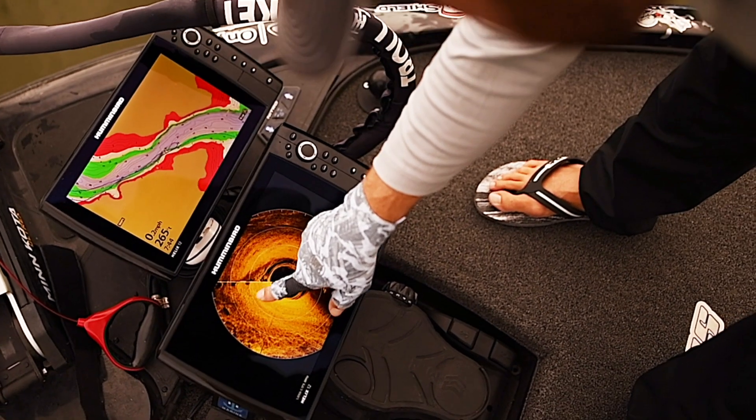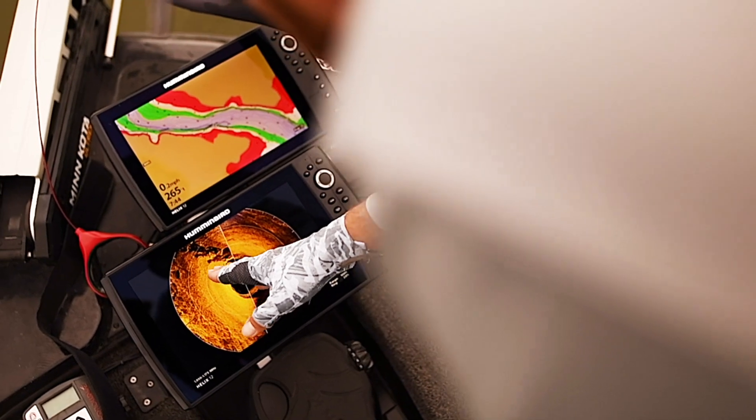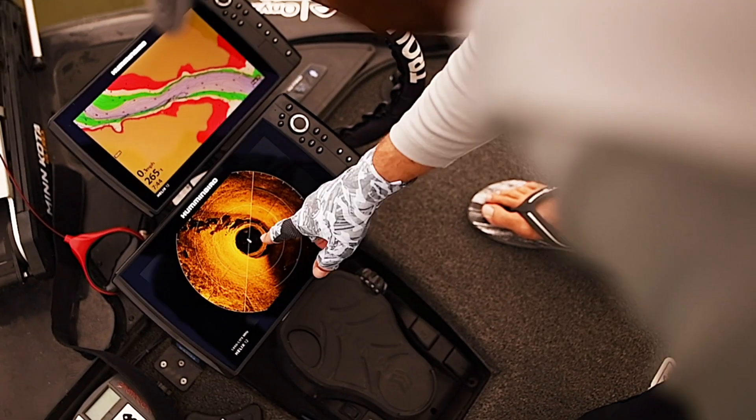gravelly type stuff going right out to this really big chunk rock. Not only can I tell that it's chunk rock and a great big ledge, but I can actually see the cracks in the rocks, just like I would on side imaging.